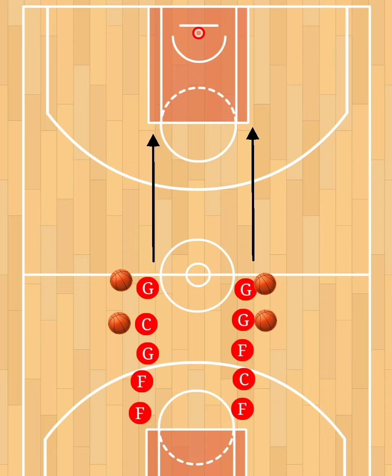This way they can focus purely on the form of their jump shot and not worry about whether they have the power to get the ball all the way to the hoop.